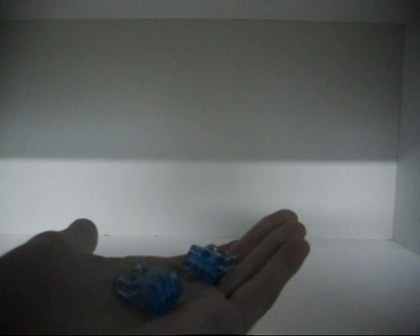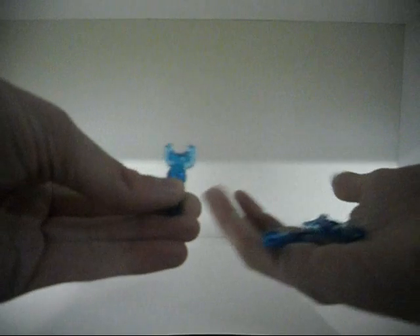For recolored pieces, you get a couple of the hands in translucent blue. We've had these before in the 2014 Ultra Build Chima sets, which I was never able to get, all thanks to LEGO's decision not to release them in the United States. You also get these bone pieces — two that have two pinholes, and two that are the standard length.